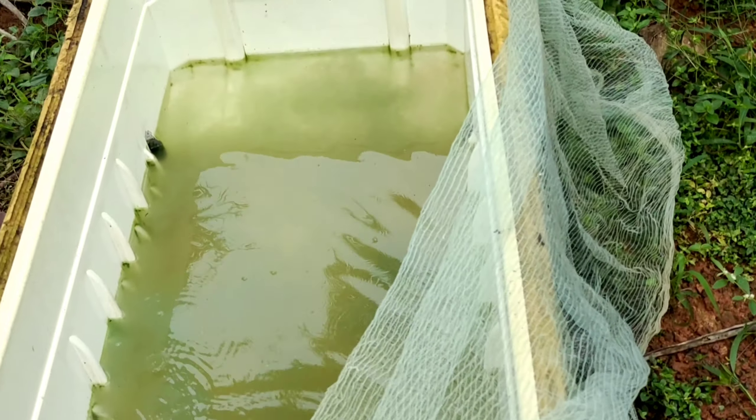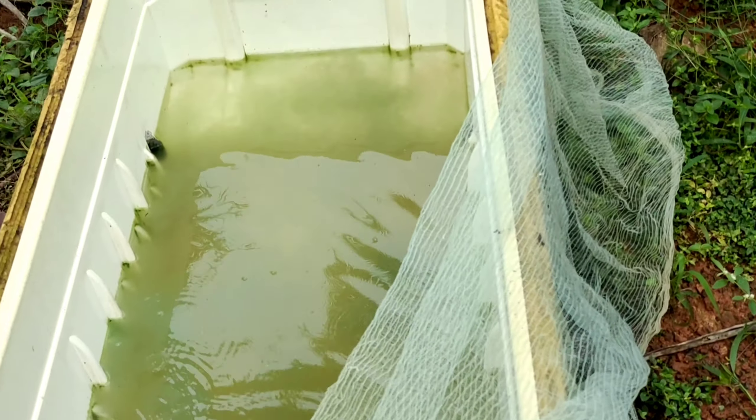After a few minutes of feeding, you can see that all the moinas are coming on top of the water and taking the feed. Let's have a close look at the tank to see the moinas coming to the top of the water.